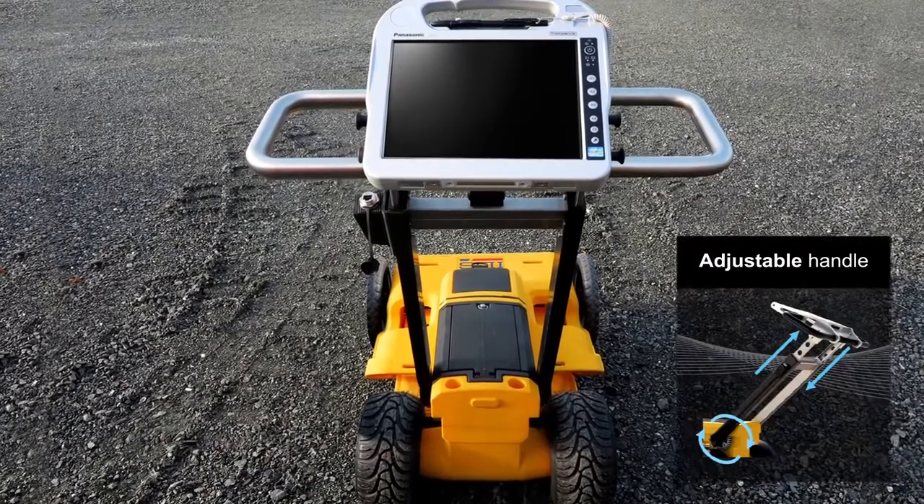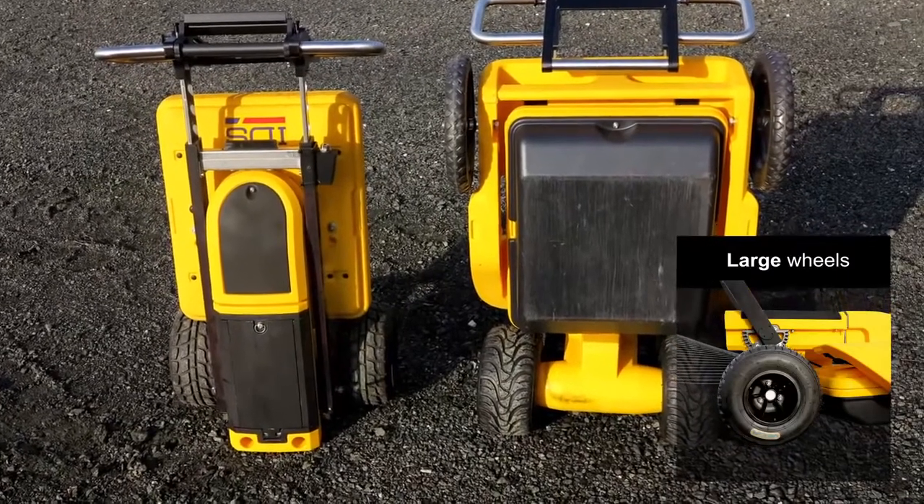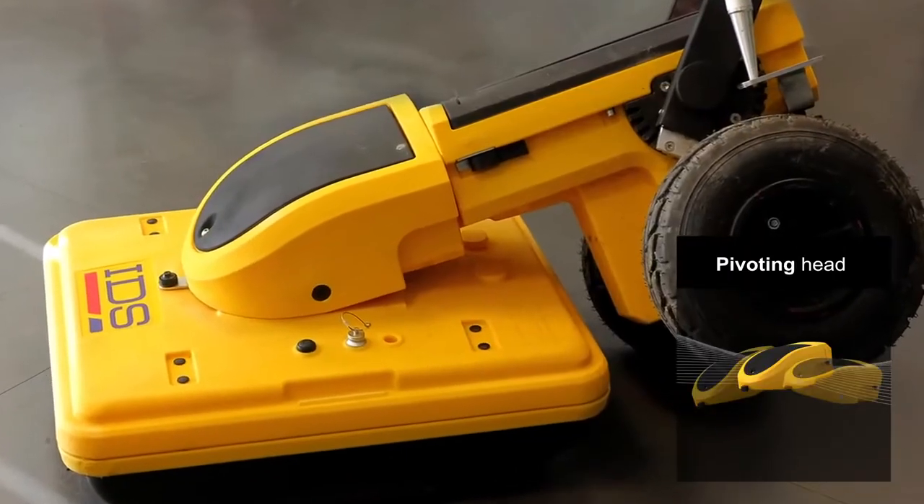A large, comfortable handle makes pushing and pulling easier. Large wheels provide better control and a balanced weight distribution offers the minimum resistance.